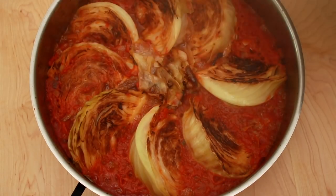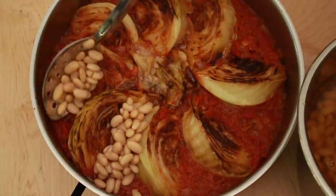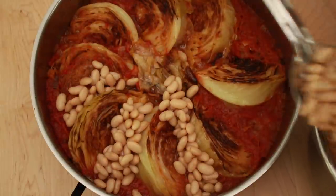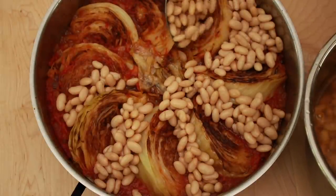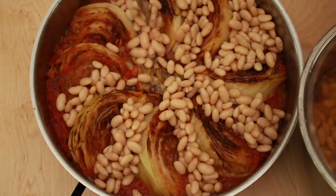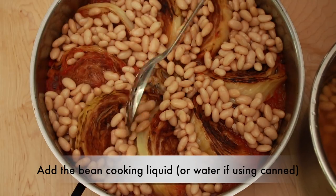Cover the pan and place in the middle of the 350-degree oven for 45 minutes. Let's see what we've got — beautiful. Let's crank up the oven to 450 degrees for the final step. To turn this cabbage into a full meal, I'll add some cooked cannellini beans between the wedges. I'll link to the instructions on cooking the beans in the description below, but you can always use drained canned beans. If you cook the beans yourself, add some of the cooking liquid so that the beans are almost covered — I actually forgot to do this in the video, but don't be like me.